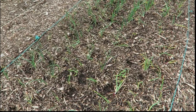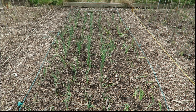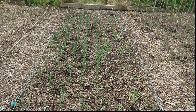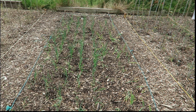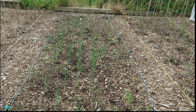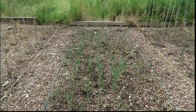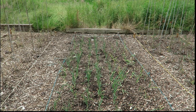The onions, well, having a little bit of a late spurt. They haven't done well. I don't know why. But we always said that this year the wood chip growing — the Back to Eden method — was going to be an experiment. The soil beneath them that we planted the onions into is really bad, really poor.